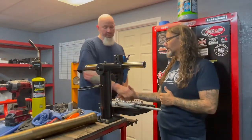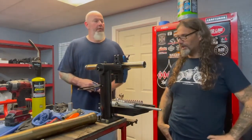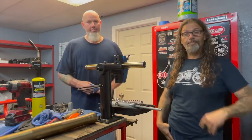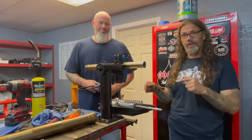Keith, thanks for helping us out with this and teaching us something about the suspension on the import motorcycles and a couple of new tools that I need to get for the Greasing Gears garage. We'll see you guys in a little bit — stick around for the next installment of the FXR Evolution.